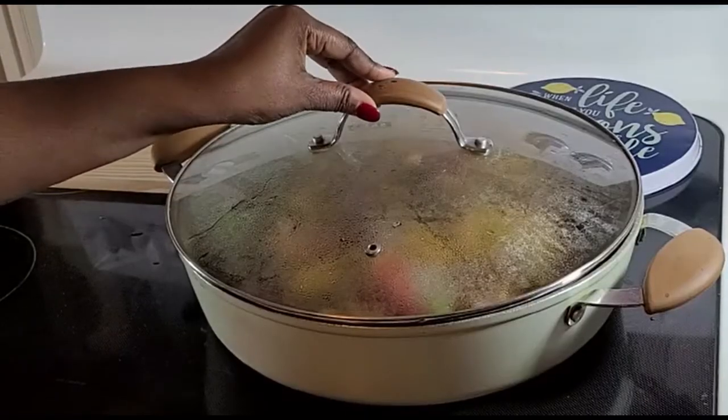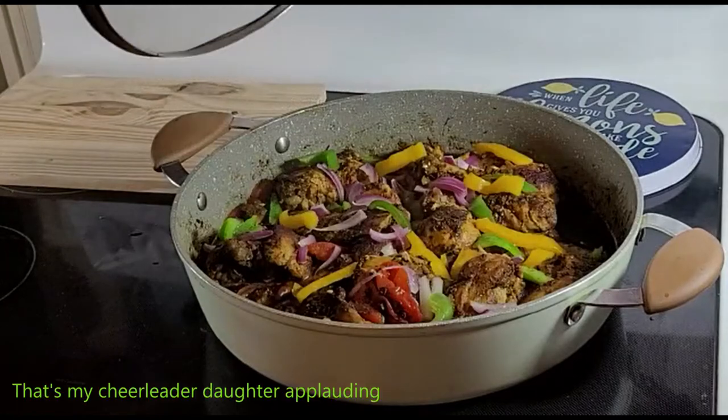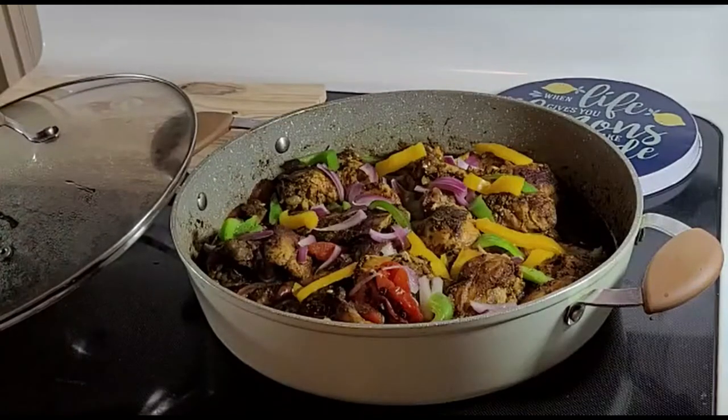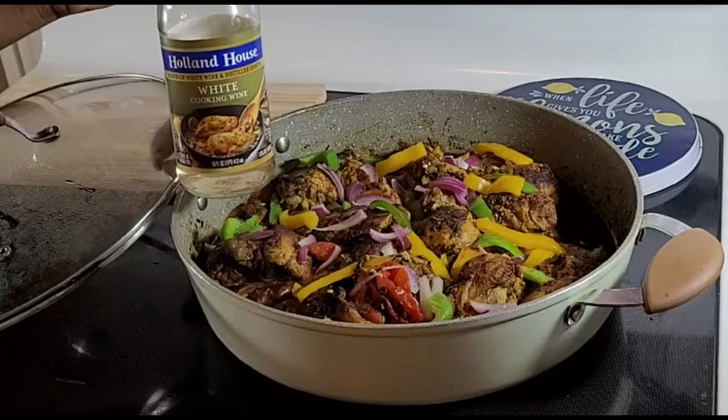After 10 minutes, the chicken is ready. Look at that, it is beautiful. With additional green and yellow peppers that I left, and additional onions. Oh my god, it is magic! I have a special ingredient, the last one for our recipe — it is white cooking wine.